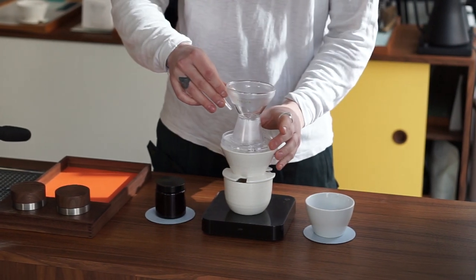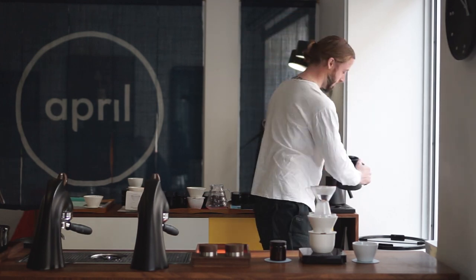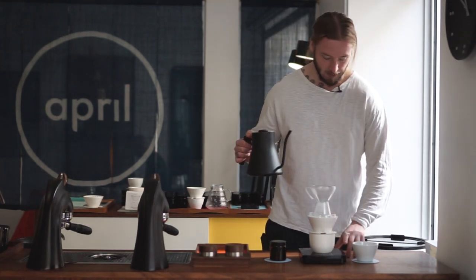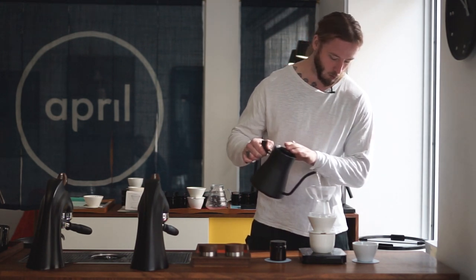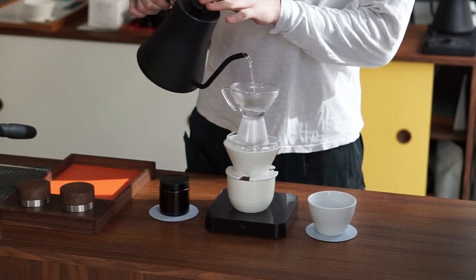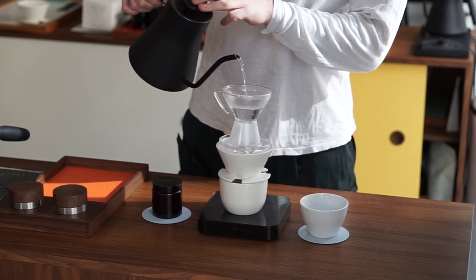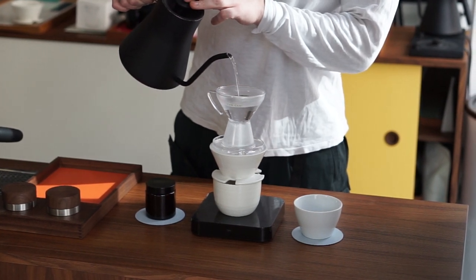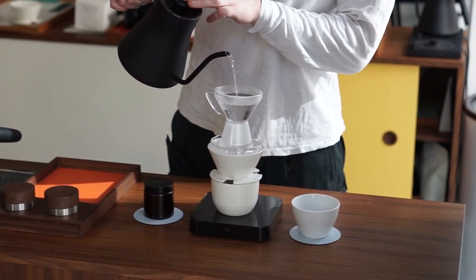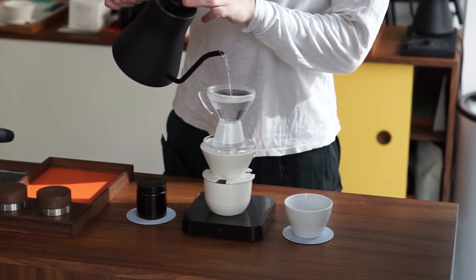Now we're popping this on top. We have a water temperature that sits at 94 degrees Celsius. Basically what we're looking to do is start our timer, start our pour. We're going to follow a pouring structure that is a bit different for us — we're actually going to fill up all 200 grams of water in one pour directly from the beginning.